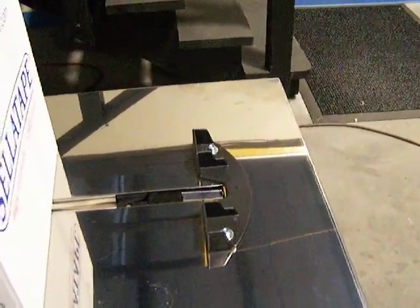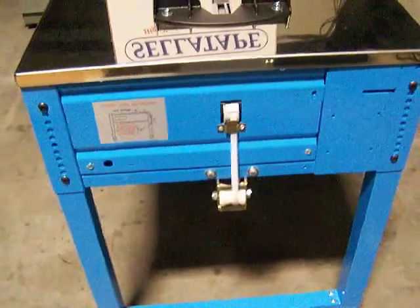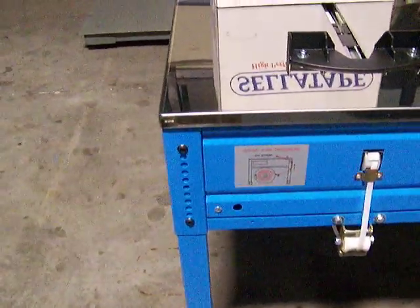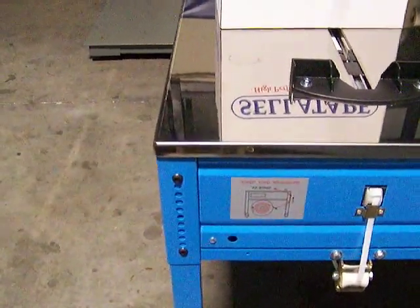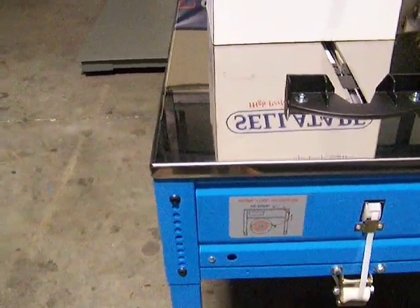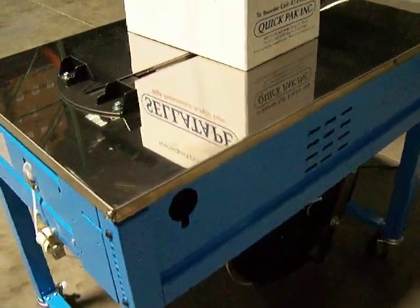There's a package guide at the back which allows you to back up the package to it, and that's where the strap feeds in at the back. One great feature of the Revolution tabletop strapper is the height adjustment — you can adjust the table height from 30 to 35 inches. There's also a tensioning knob at the back, inside of the machine.